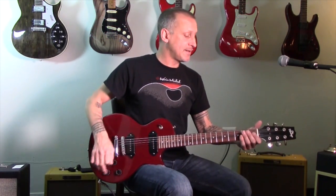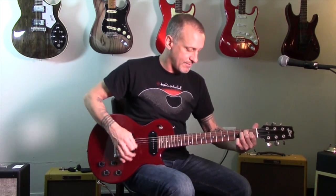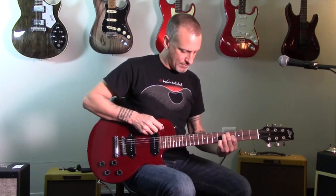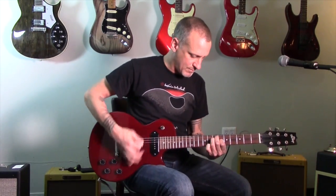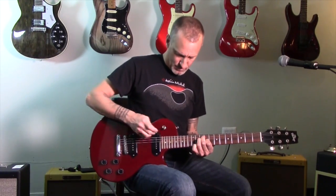Right now though, I'm just going to play some chords with the pickup and change the pickup selectors.